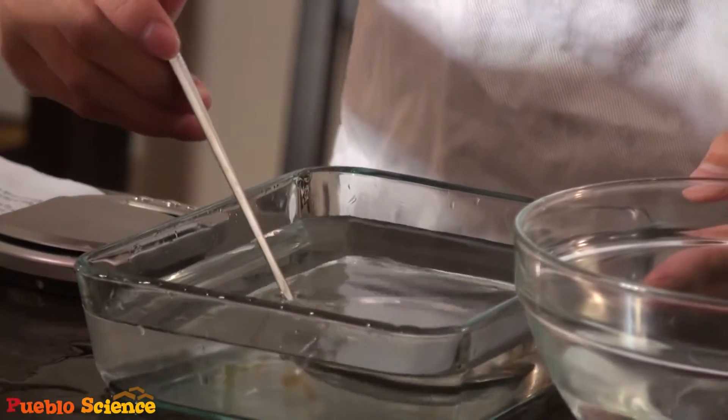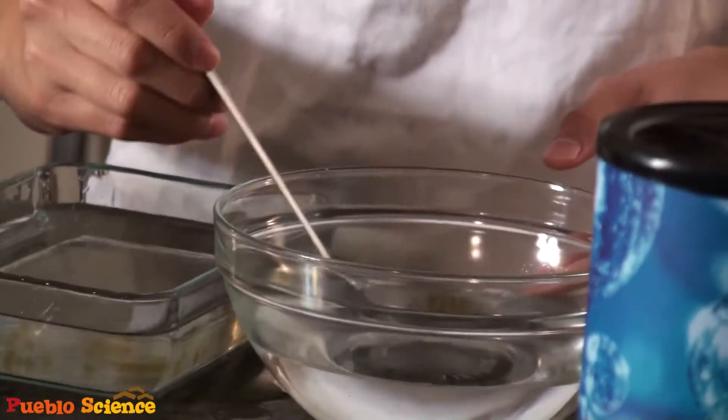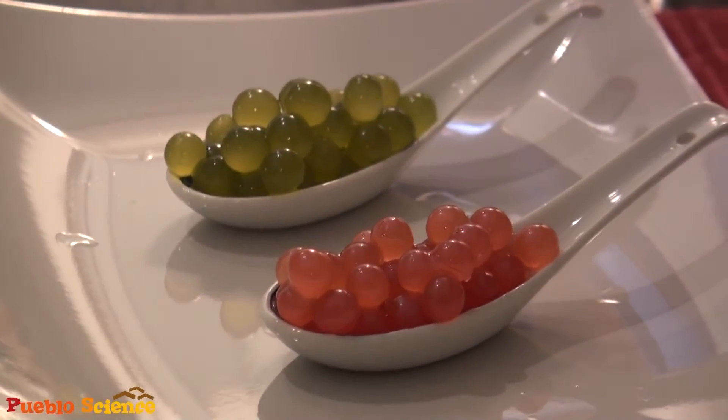Hi everyone! Thanks for tuning in to the first episode of our series on molecular gastronomy, where we're bringing science to the everyday kitchen. Today we'll be covering the technique of spherification, where we take liquids and encapsulate them into spheres that visually and texturally resemble caviar. These can be found served from five-star restaurants to frozen yogurt shops, and when you put them in your mouth, they burst with an explosion of flavor.